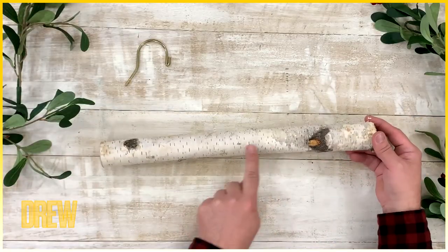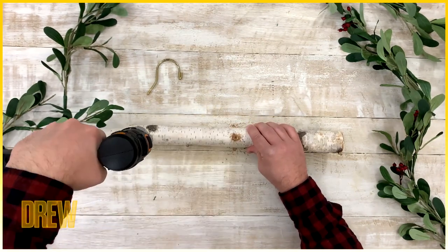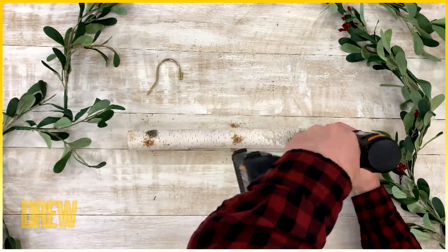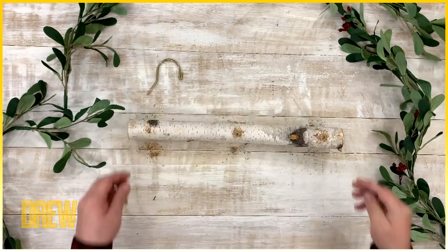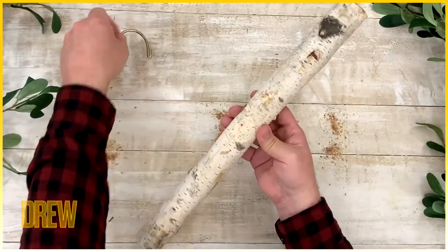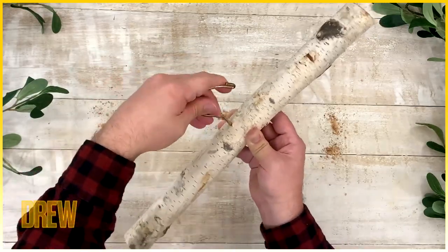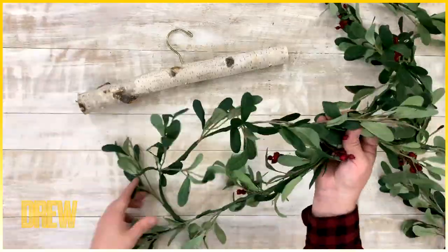First you want to start with a branch or a birch log that you can purchase at a craft store and drill some holes in it. You want three evenly spaced out holes on the bottom — we're going to hang garland from there — and then one hole on the top right in the middle. We're actually going to use the top of an old hanger for that and just screw it right in. But we're big fans of using what you have in your home, so you can even use a hook or even some twine to hang it.